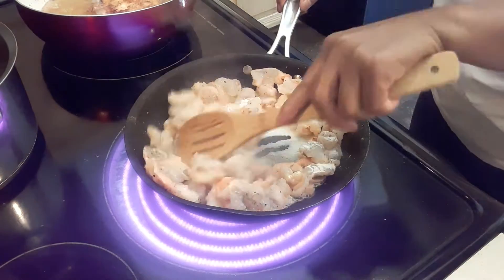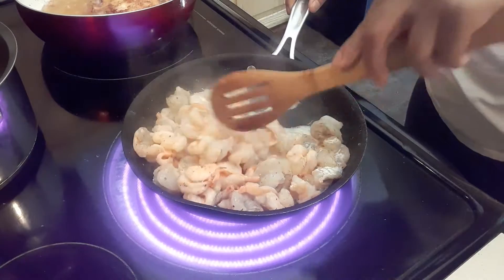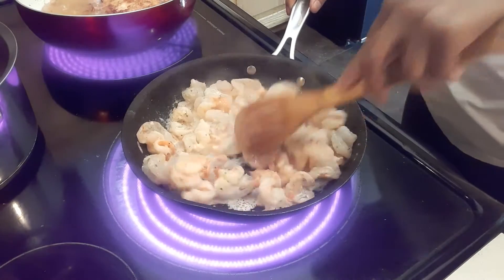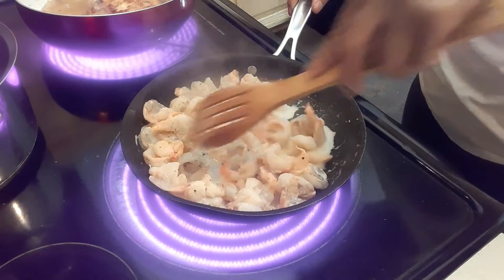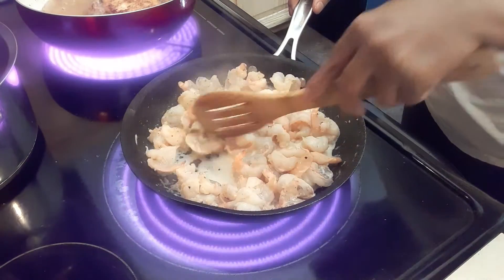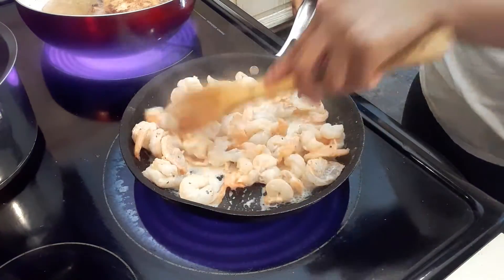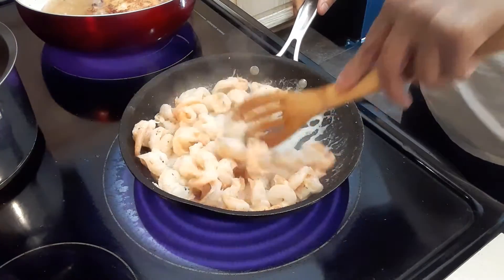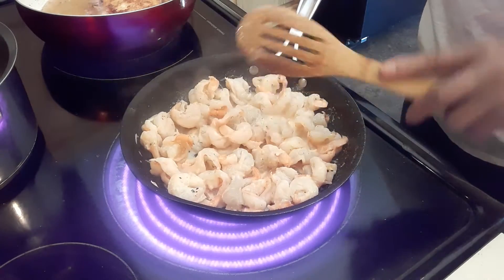Then we're going to add a teaspoon of heavy cream, just a little bit. Don't overcook your shrimp. Remember, we have to put this on our mac and cheese. Cook it probably three minutes.